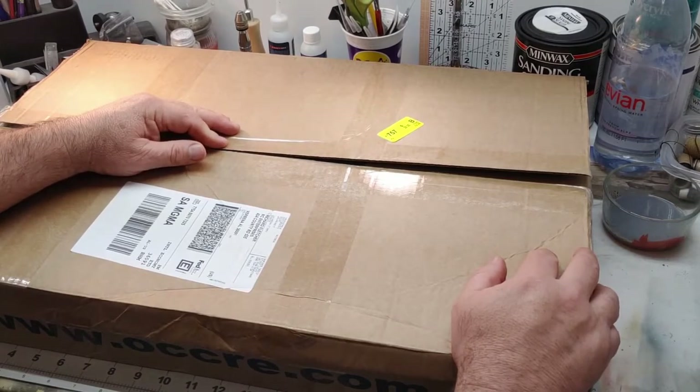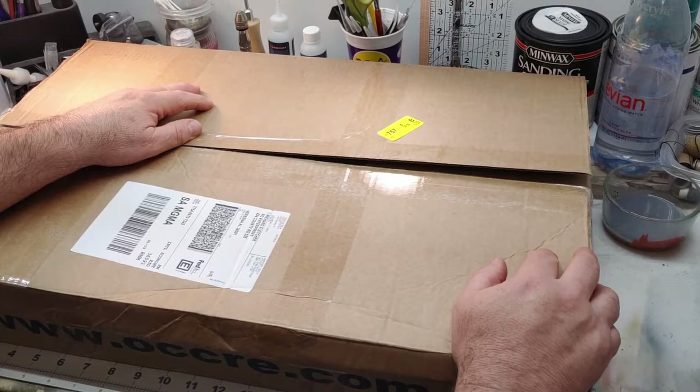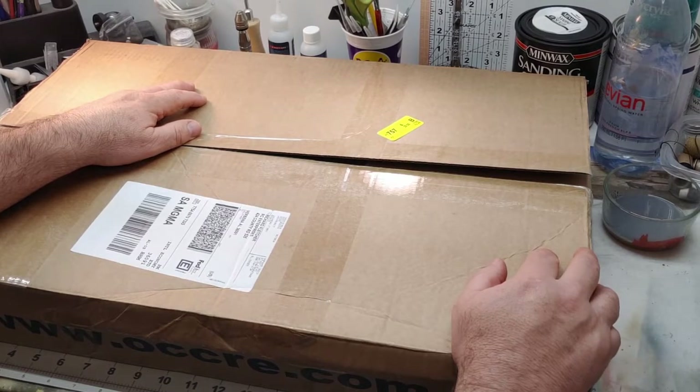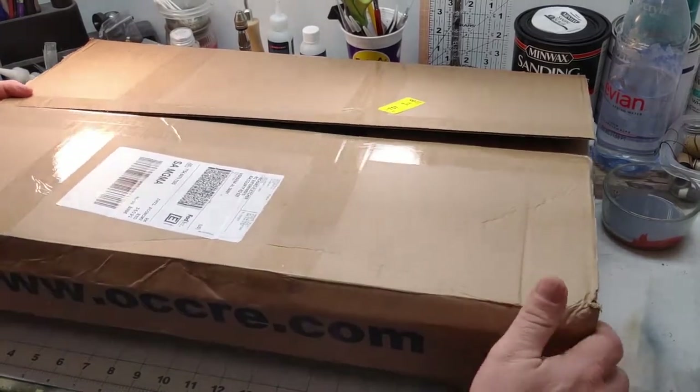But I enjoyed it, so I got an Artesania Latina swift pilot boat and I built that and I thoroughly enjoyed it. It took a couple months, it was quite a bit of work. I want to challenge my skills and continue building these beautiful ships. I've found that working in wood is so much better. I built a 1/96 scale USS Constitution by Revell and while that build took a good nine months, it was a very satisfying build.